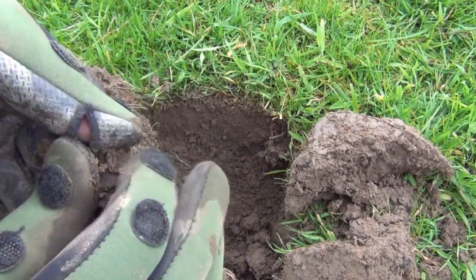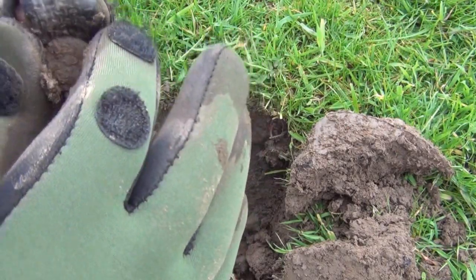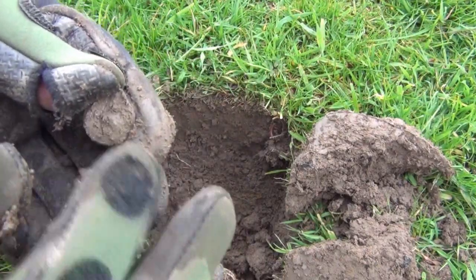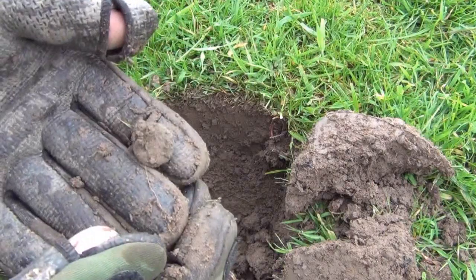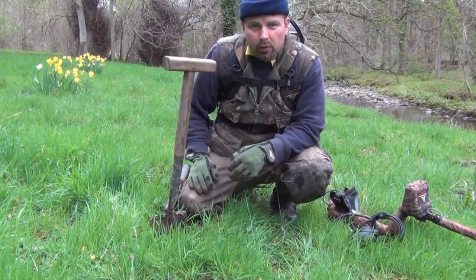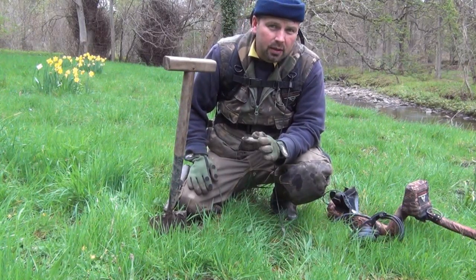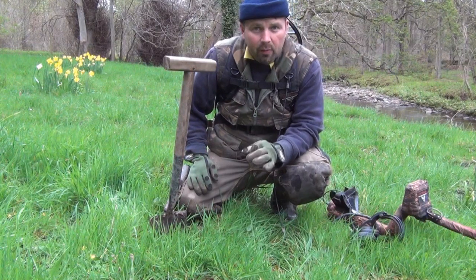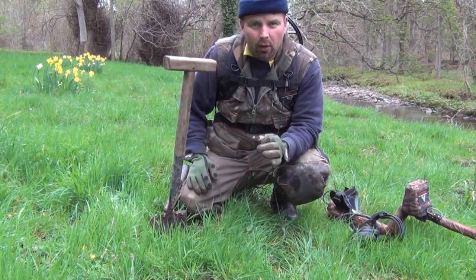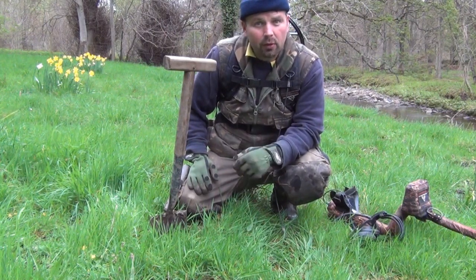I was kind of hoping this would be a hammered coin — it was reading 12.16 which is kind of in hammered country. Unfortunately it's got a little fixing on the back there. It's just a button. I was excited there for a second. Well I didn't find much more in those top fields. I found a little musket ball and what I think is a William or a William and Mary halfpenny from the late 1600s. I've put it in a bag of water and it's in my pocket — hopefully it'll be clean enough by the time I get home to have a look.